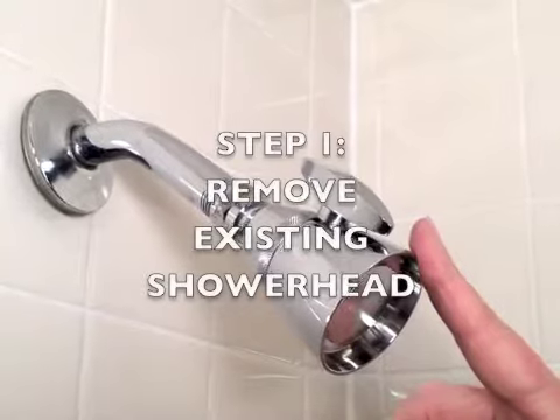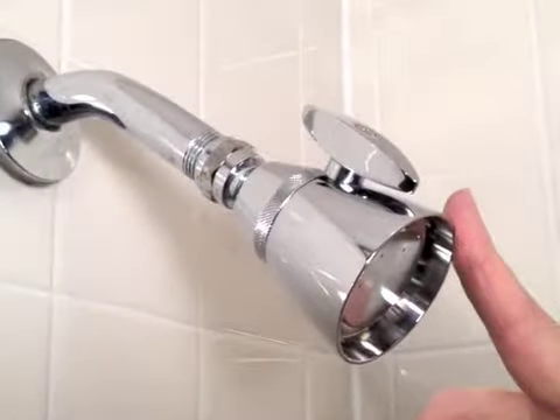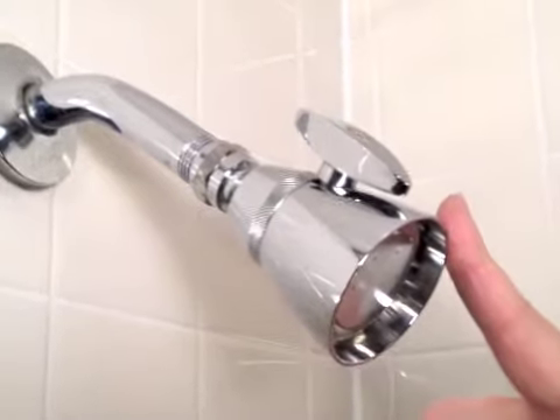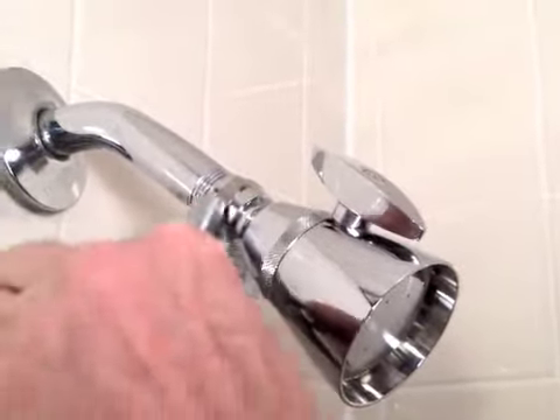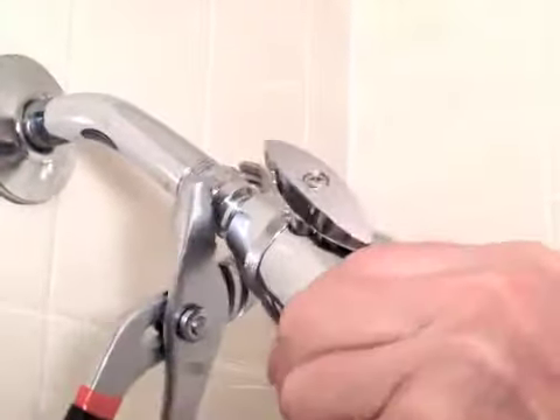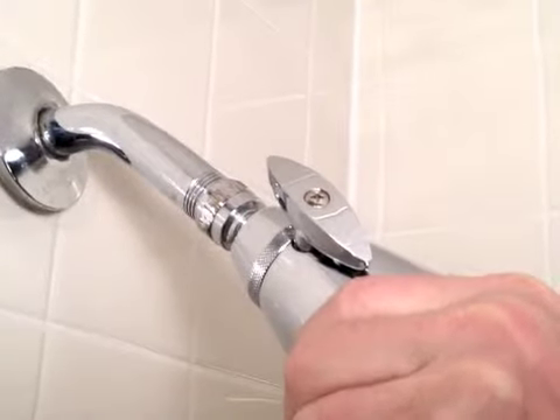Step number one is to remove the existing shower head. This is the opportunity where you may need to use a pliers or channel locks if your existing shower head is on very tight. We're going to initially use the pliers just to get it going, and once it's going, we can then do it by hand.